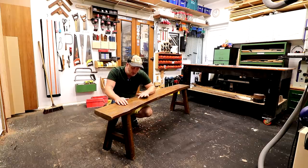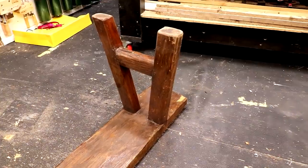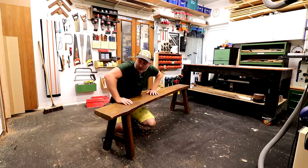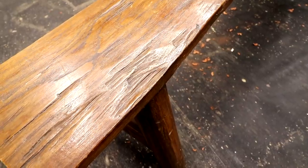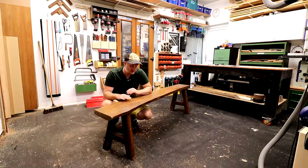It looks to be some sort of hardwood though, possibly ash, and somebody's gone to a lot of effort to build this. I'm not sure what joinery was used to attach the legs to the top but it is rock solid. The style of the bench really isn't to our taste — this is what I would class as rustic — and the finish isn't very nice either; it looks like it's had a stain applied and then some sort of varnish over the top.